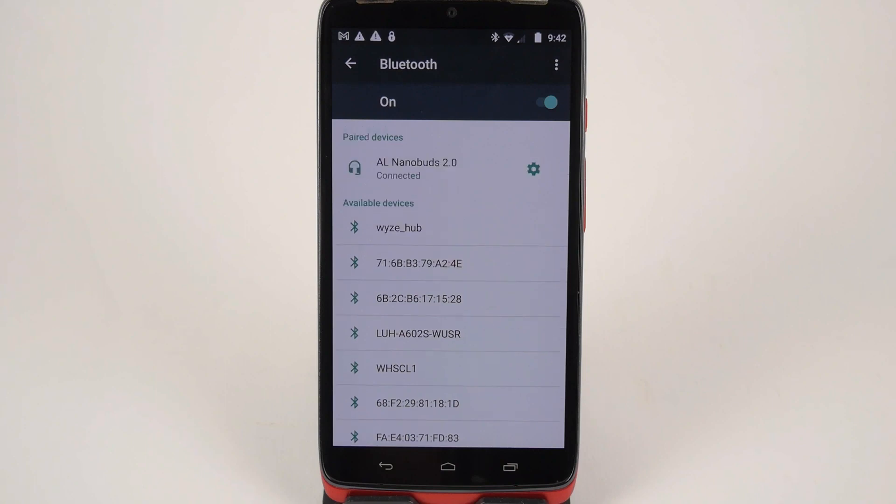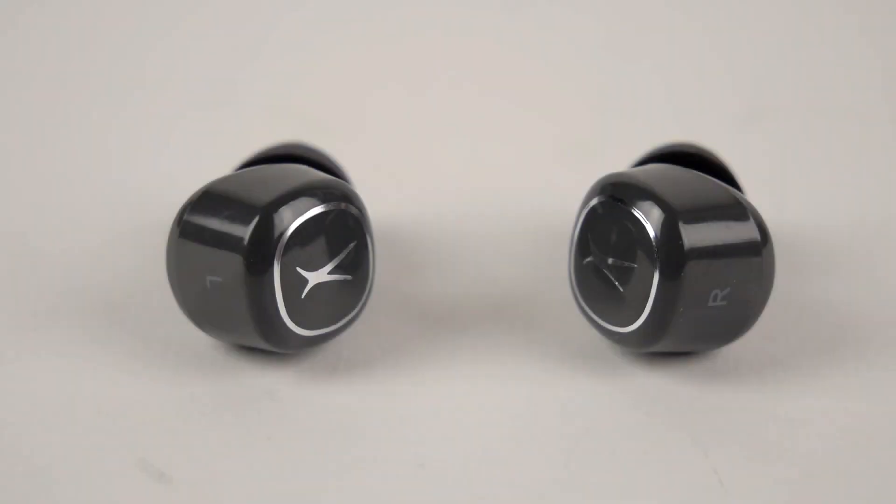When using your earbuds to control audio, keep in mind the left and right earbuds each have their own controls. To play and pause audio, press and hold the right earbud for 2 seconds. Press the right earbud once to increase the volume, and press the left earbud once to decrease the volume. To go to the next track, press the right earbud twice. Press the left earbud twice to go to the previous track.